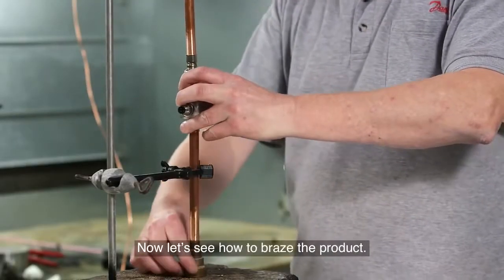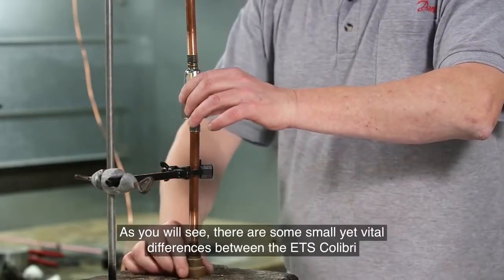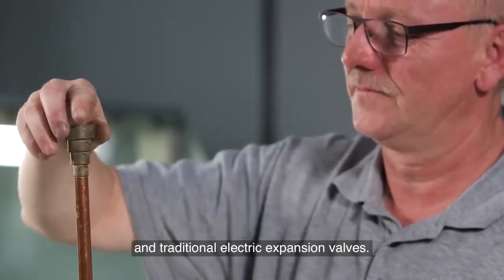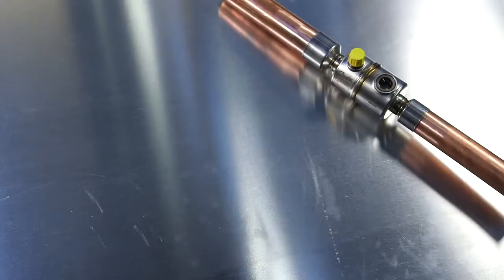Now let's see how to braise the product. There are some small yet vital differences between the ETS Colibri and traditional electric expansion valves. These features make braising easier, faster and more economical.